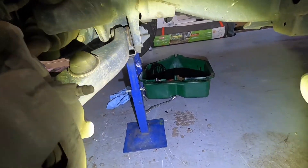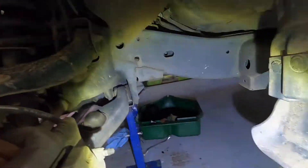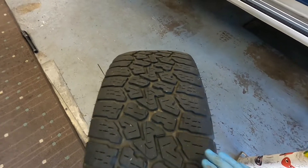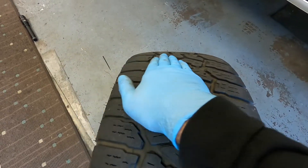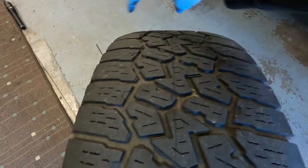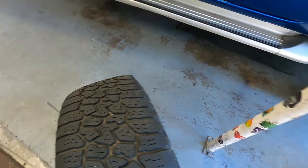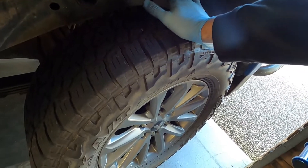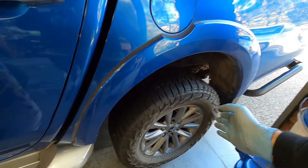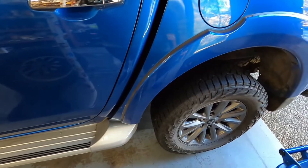We'll keep letting that oil drain and we'll rotate these wheels. Next job is rotating the tires. Most front tires will camber off - you see them wear across the sides of the tire - camber wear between the edges is quite common. We want to rotate the back tires to the front because the backs tend to wear a lot more square, pretty much even across the whole tread. To prolong tire life we just go front to back - we don't go crisscross. Take the fronts off and put them on the back, put the backs on the front.